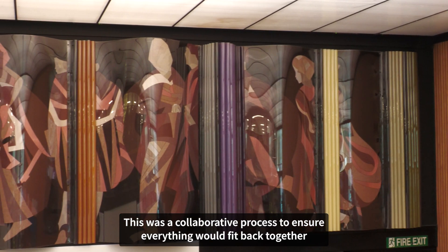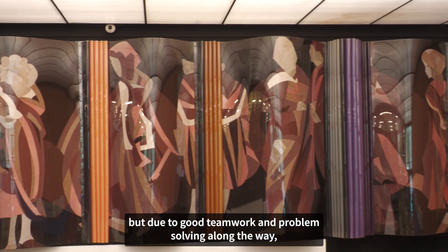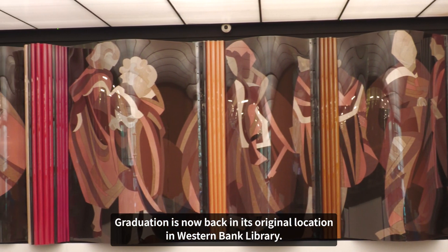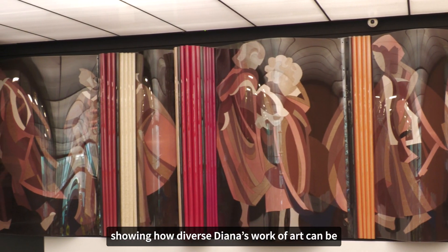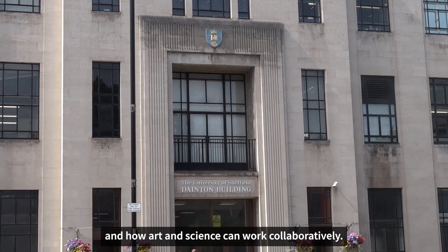This was a collaborative process to ensure everything would fit back together, but due to good teamwork and problem solving along the way, Graduation is now back in its original location in Westonbank Library. The project journey has taken a few fruitful digressions, showing how diverse Diana's work of art can be and how art and science can work collaboratively.